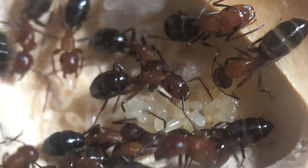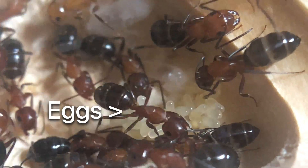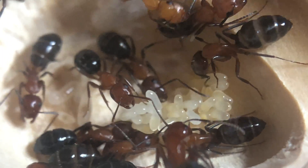Queens in this species will lay eggs in clutches periodically. It is not a constant laying of eggs.